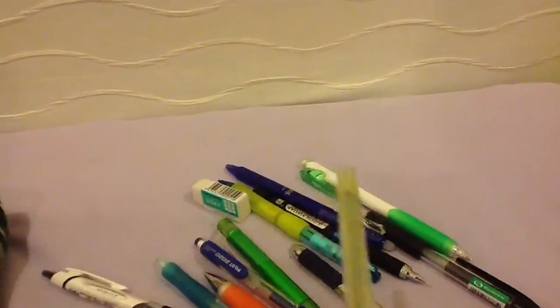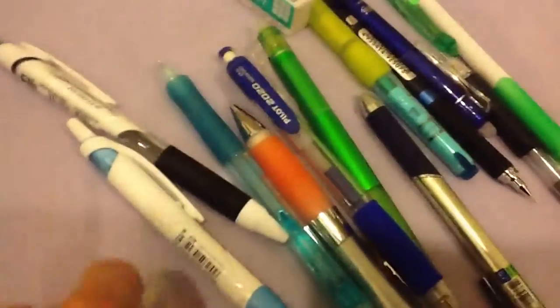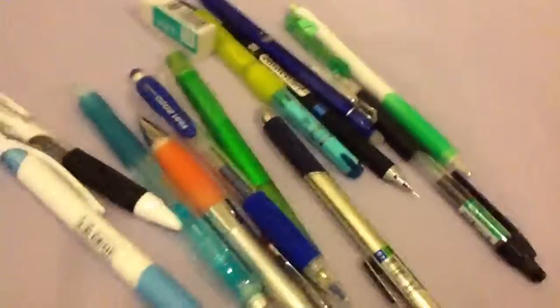There is a Pentel Caplet. This is pretty special because you can take off the cap and then put it on the back of the pencil. So there's a cap — take that off and put it to the front again. It's a pretty interesting pencil, the Pentel Caplet.